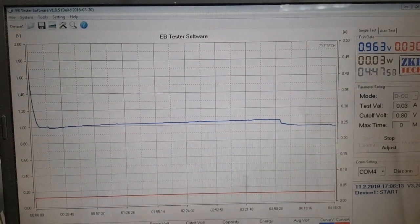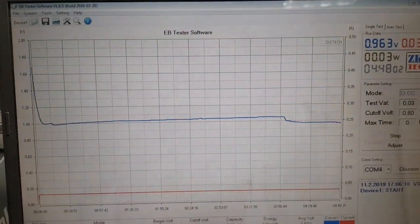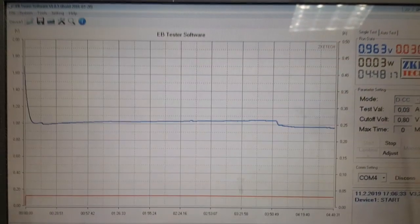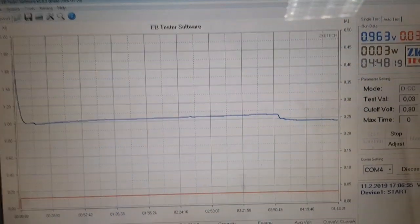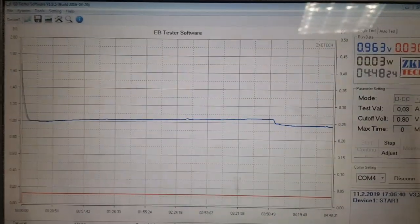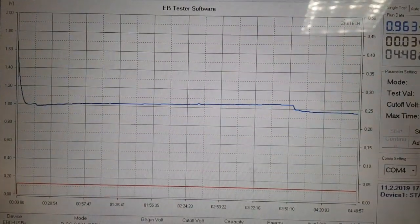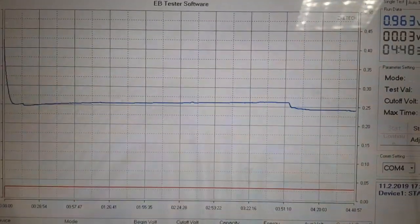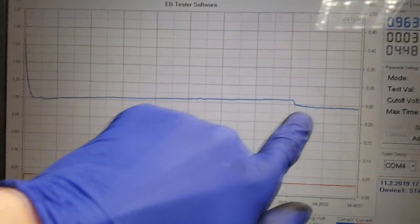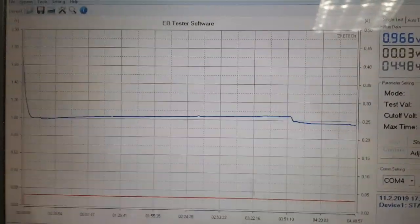So guys, I've run this test cell for almost five hours. In this section the electrolyte was almost dry, so I added some electrolyte. You can see here the voltage drops but really really slowly.